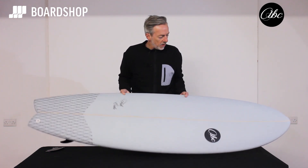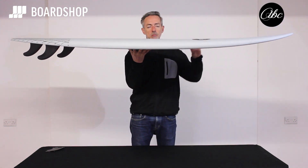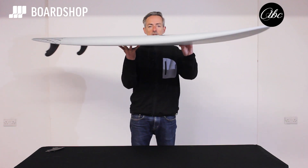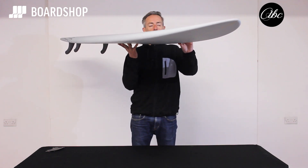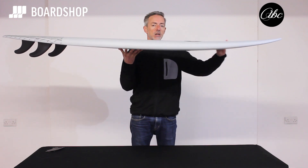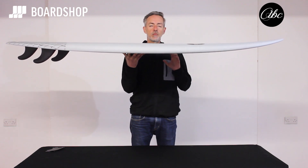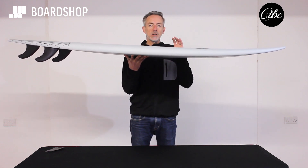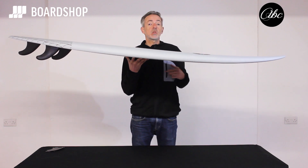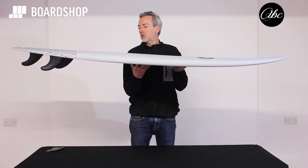So let's have a little spin around the board. As you might expect, pretty much loaded with volume in the chest zone where you need it. There's a little bit of entry nose lift but not too much — enough to stop you catching. Nice and thick in the rail up here, which really helps with paddling speed, catching waves, and also carrying speed when you're up and running especially in windy or choppy conditions.